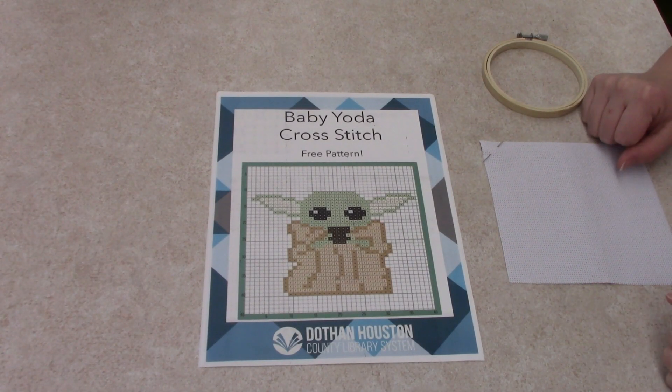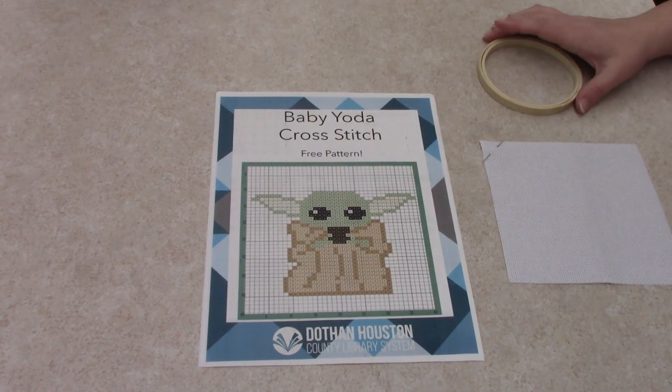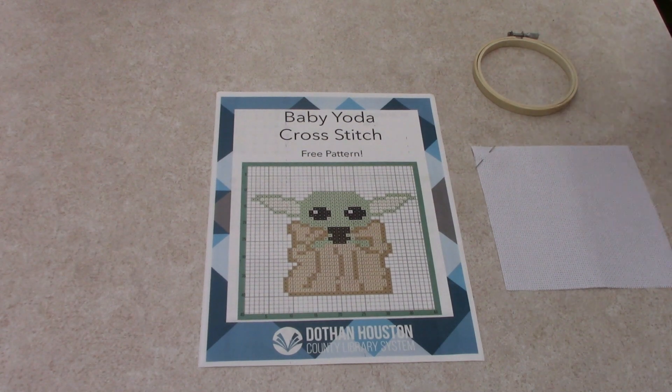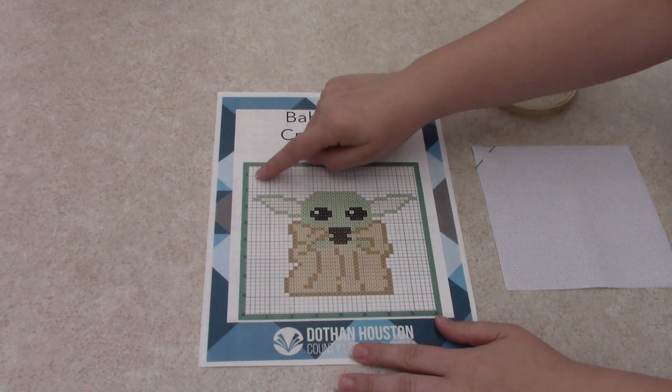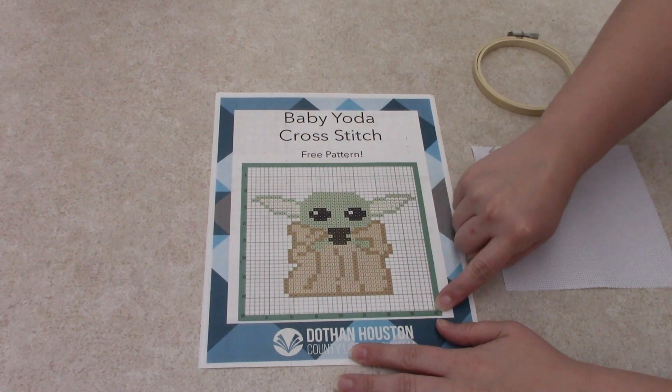Hello and welcome to Dozen Houston County Library System's Crafternoon Tea. This week we're going to be doing a Baby Yoda cross stitch, as you can see. First I'm going to start by explaining the pattern. This pattern is set with numbers on the side, 5 to 45, and 5 to 40 on the bottom.